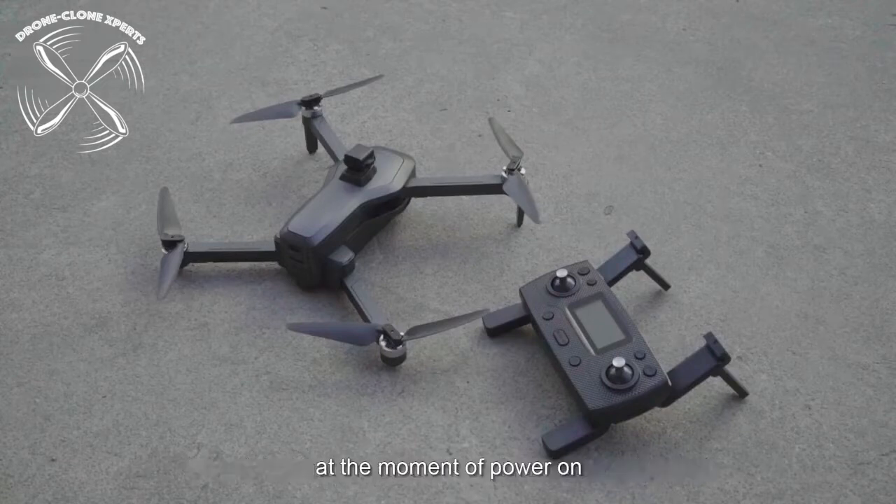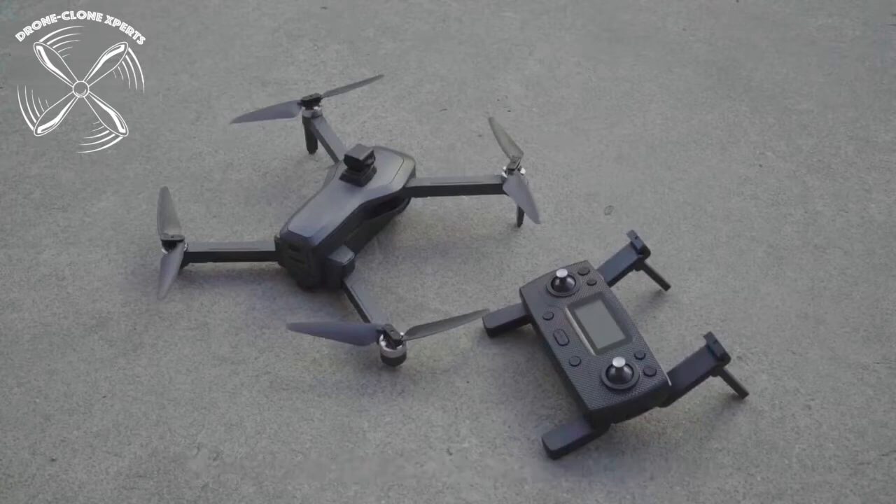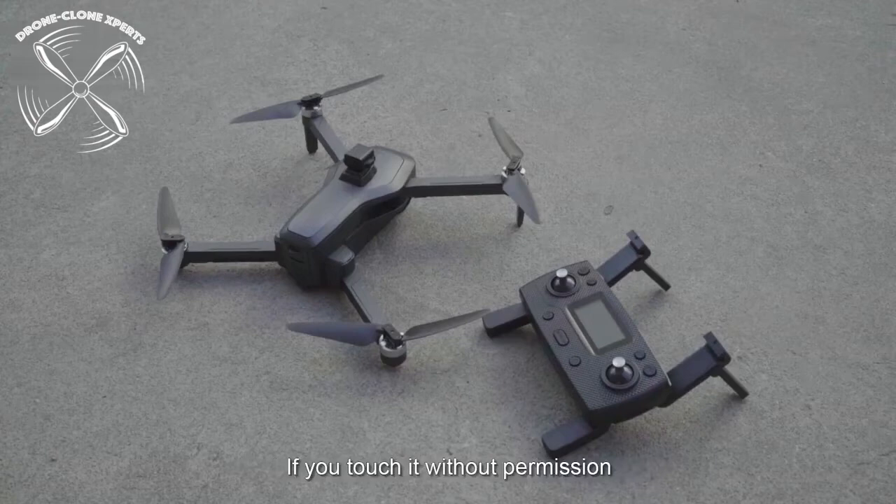Also, when choosing to use the obstacle avoider, always make sure it's either installed or removed when the drone is off — otherwise you'll damage the sensor. Lastly, never touch the camera gimbal or the obstacle avoidance sensor while the drone is on.